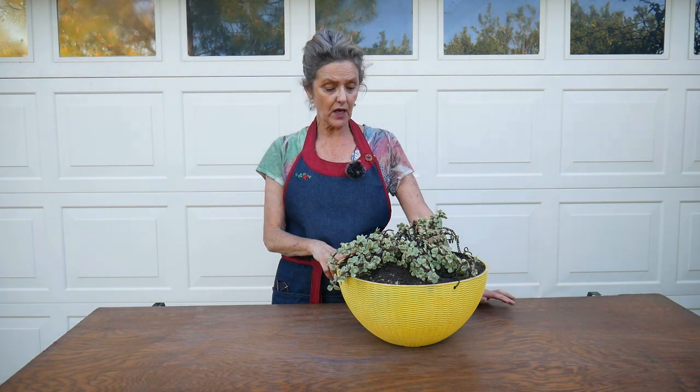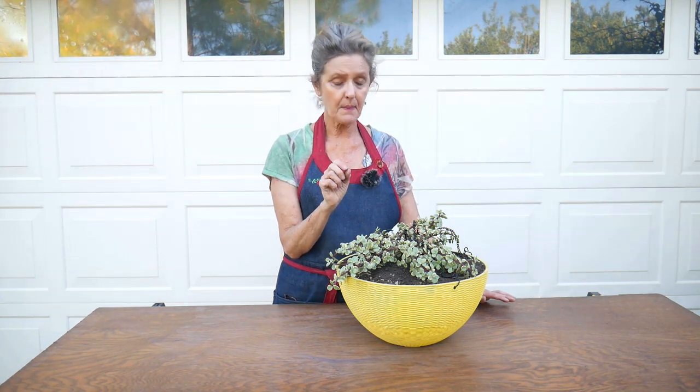For aftercare with fleshy succulents and cacti, I like to let them settle in for at least five days, then give the plant a good thorough watering. The root ball was already moist — I had watered it about three days ago, so it was just fine. I'm going to put it over in its hanging spot, which is an east exposure getting about two hours of morning sun. I will be doing a care video on this plant very soon because it's a great one to grow both indoors and outdoors.